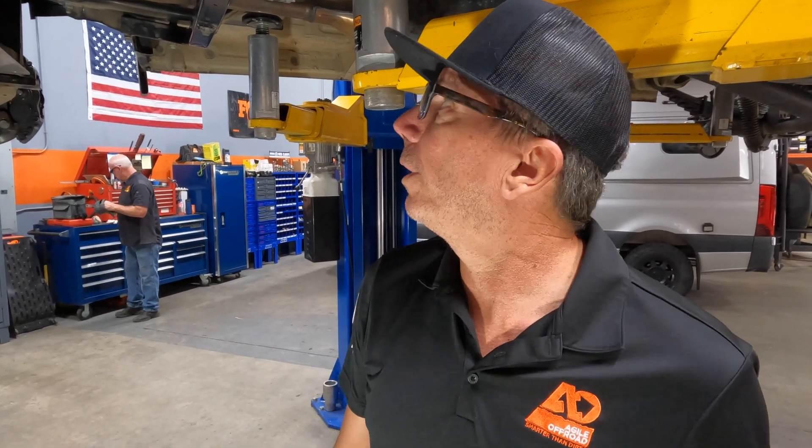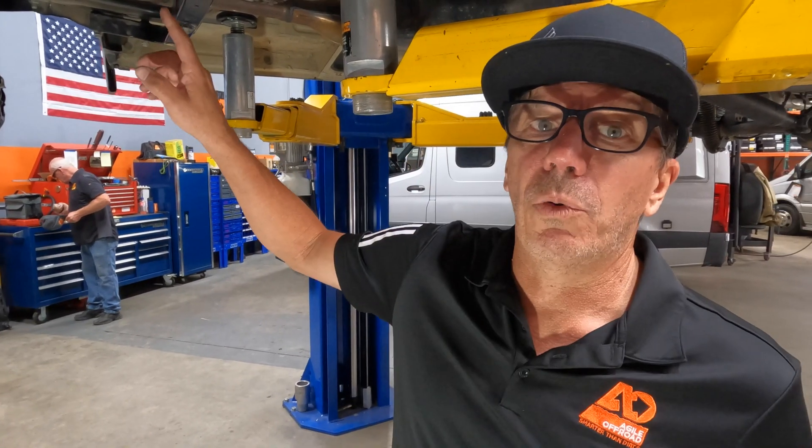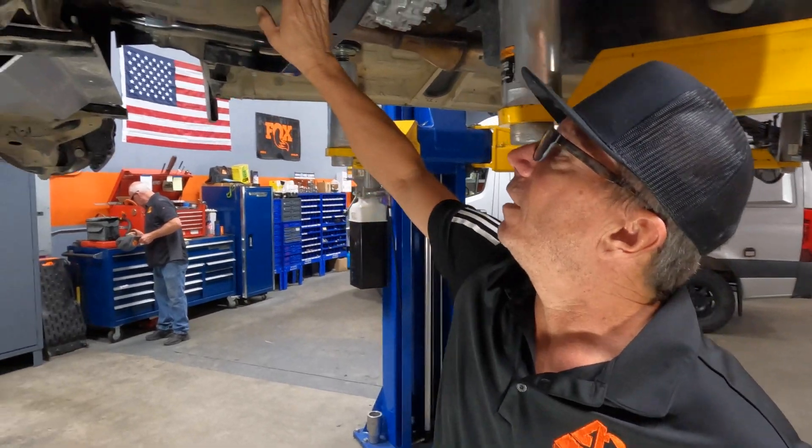Hey, John from Agile Off-Road. One thing — if you've been watching us, you've heard that we lost the driveshaft on the front of our Sprinter at one point. So this is the 2023 all-wheel drive, and here's the driveshaft.